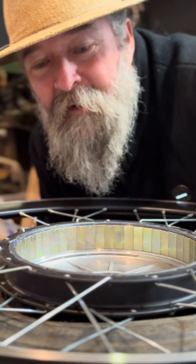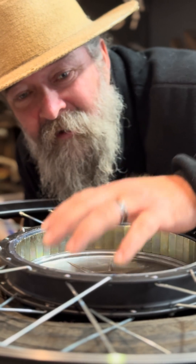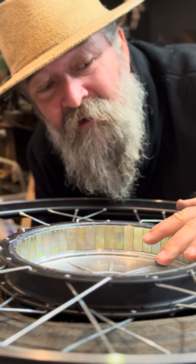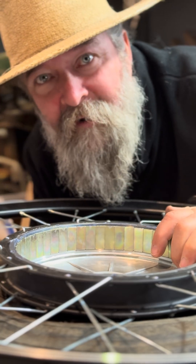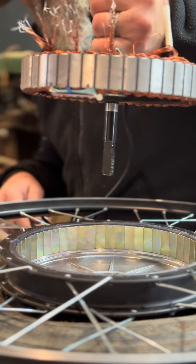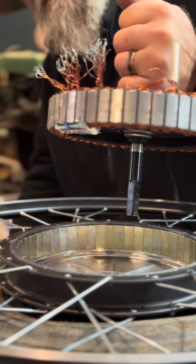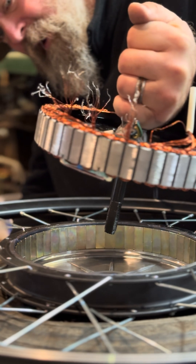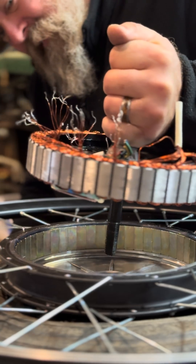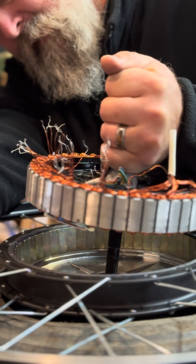If you saw video one, you saw how much force it took to get this separated, so I cannot stress too much how important it is for me to keep my fingers out of the way. I do not want to create a finger coffin. The plan is to insert the shaft into the bearing and let the magnetic force take over. I hope it doesn't slam down in there, but I really don't know. I don't think there's a lot of friction on the bearing itself, so maybe I'll just hold it a little sideways so it has to fight a little bit to get in there.